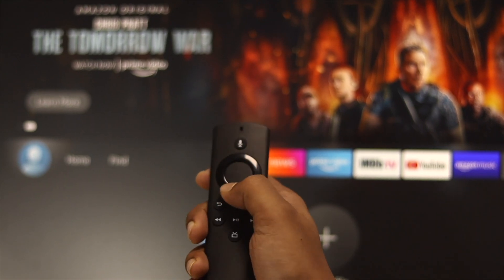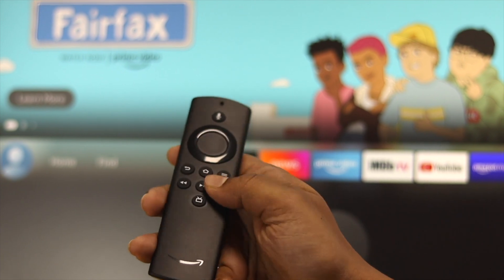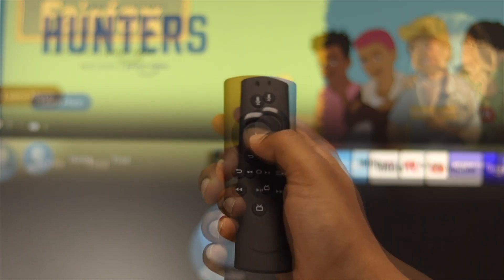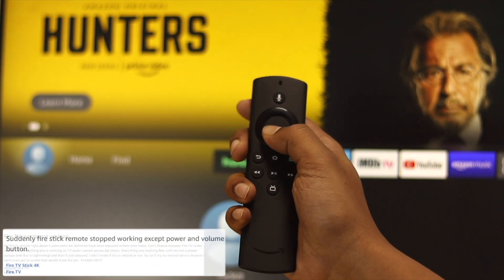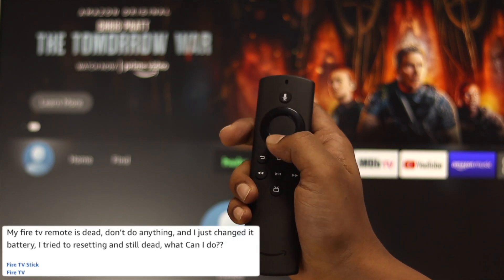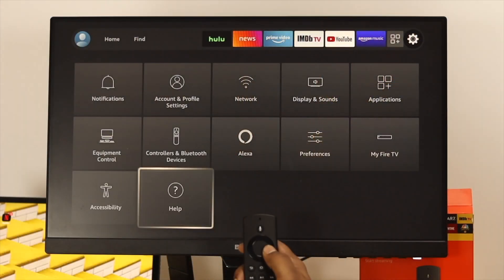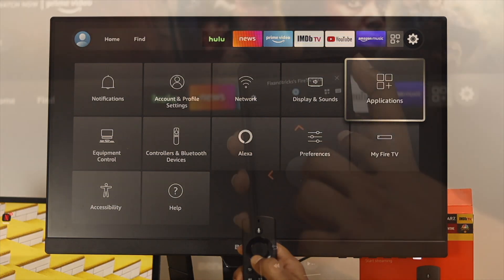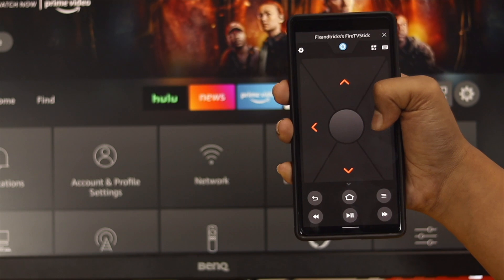Hey everybody, welcome back to the channel. So if your Fire TV Stick remote or Fire TV remote has stopped working all of a sudden, or if you see your remote is no longer working — some people say the remote is dead, or some buttons are working and others aren't. If you've lost your remote completely, don't worry, because in today's video I'll show you how to solve your remote control issue and how to use your TV without even using your remote. Let's get started.